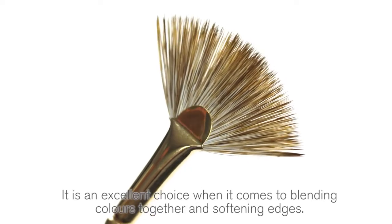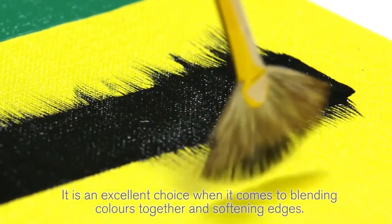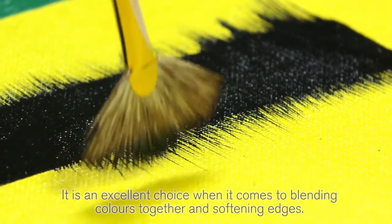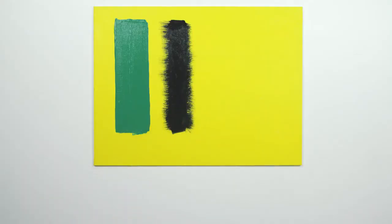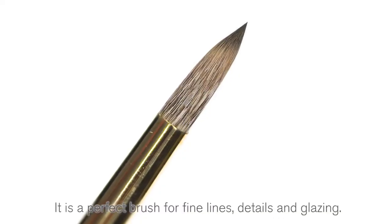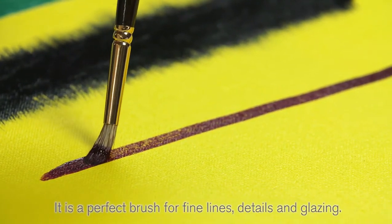Now on to the uniquely shaped monarch fan. It is an excellent choice when it comes to blending colors together and softening edges. Here is a monarch round brush — it is a perfect brush for fine lines, details, and glazing.